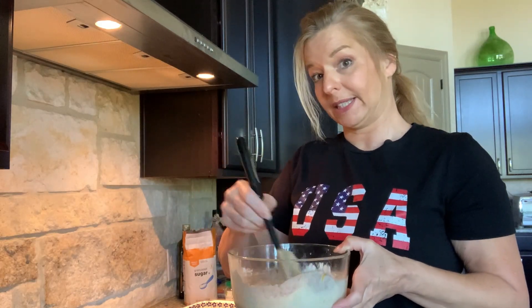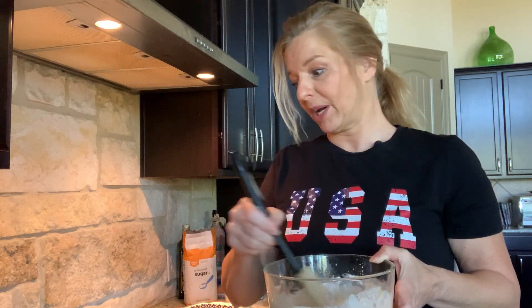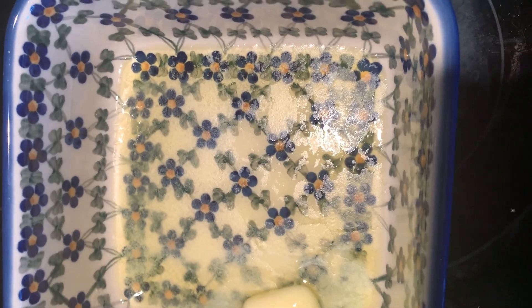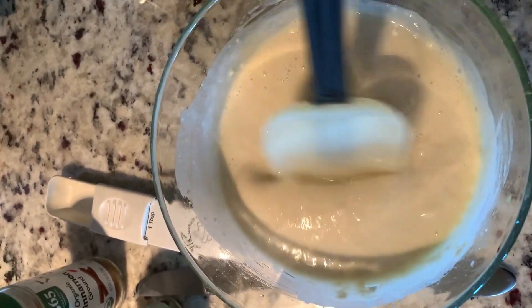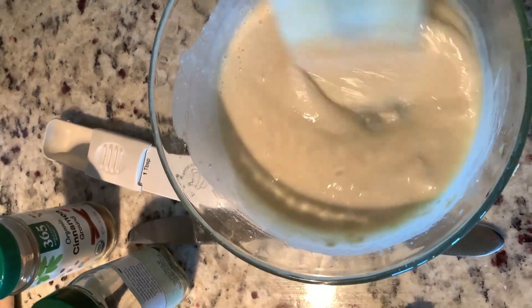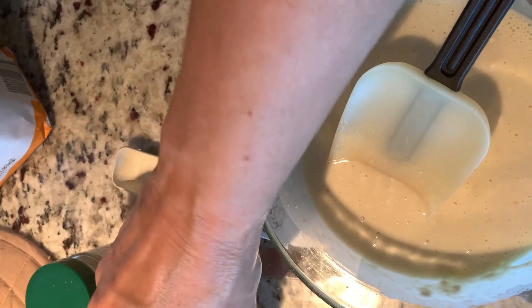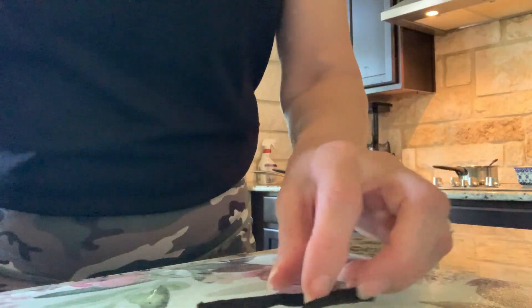Our butter is melted in our tiny little casserole dish. We have a half a cup of flour, a half a cup of sugar, one teaspoon of baking powder, a half a cup of milk, and now we're going to add a secret ingredient. Our peaches are hot, the butter is melted in the small casserole dish. The secret ingredient is vanilla beans, and then we'll sprinkle it with cinnamon and we'll be ready to put it in the oven.